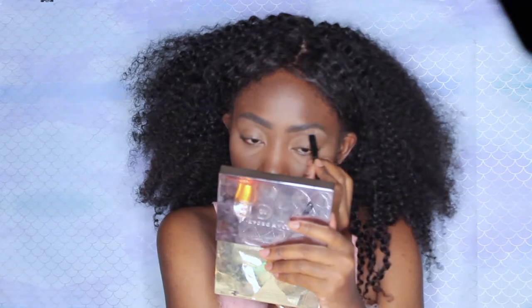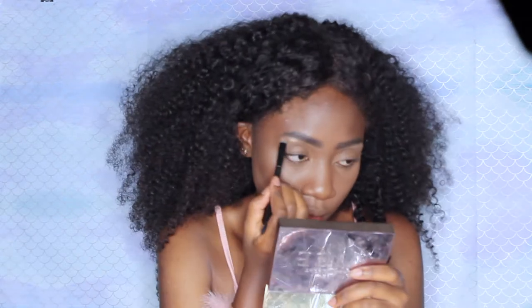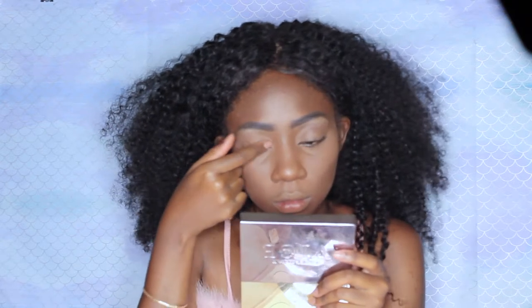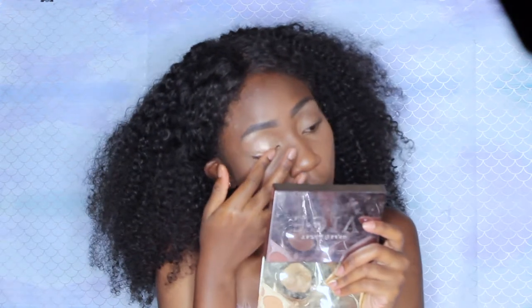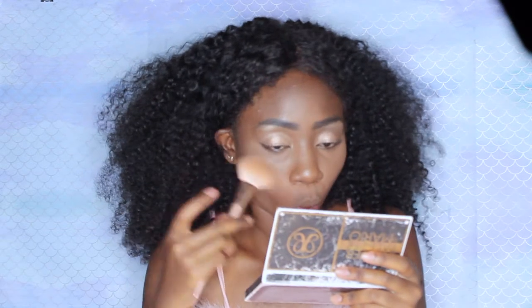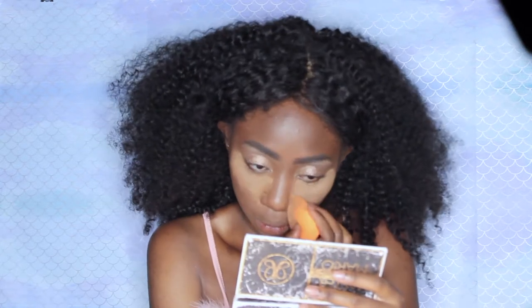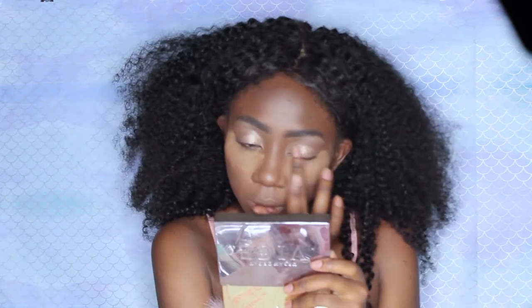Time for eyes. I'm going to use my ColourPop Highlighter Palette and use the highlighter on my brow bones. Then I'm going to go in with my BH Cosmetics Nouveau Neutrals Palette and put this color all over my eyes. I was getting a little bit of fallout, so I decided to add some setting powder underneath my eyes. Once I do that, all the fallout will just land on top of the powder and I'll dust it all away at the end instead of having that mess on my face.